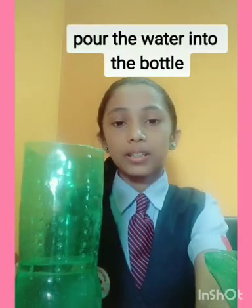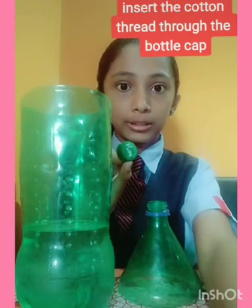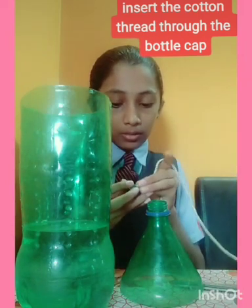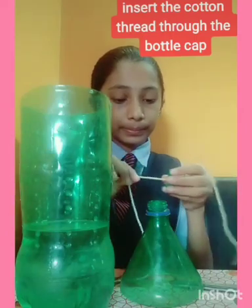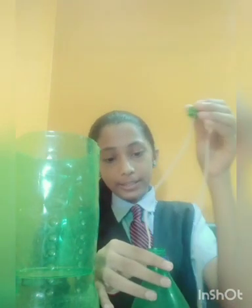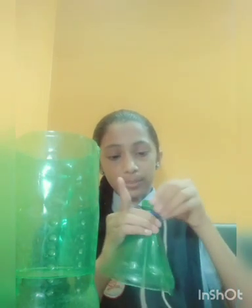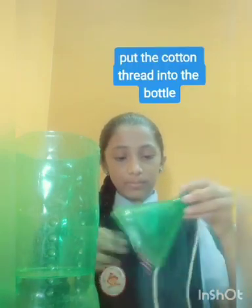I'm going to fill the bottle with water. I have filled the bottle with water. Next, take the plastic bottle cap and insert the cotton thread into it. Now I've inserted it, so let's put it into the bottom part of the bottle and tilt it very tightly.